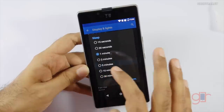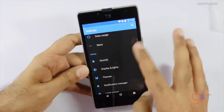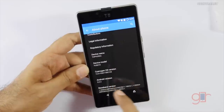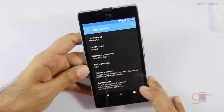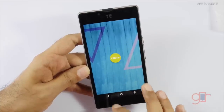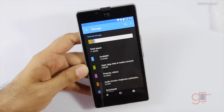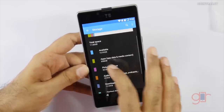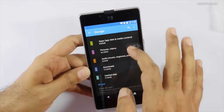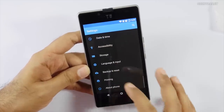Let's set the screen timeout to two minutes. In About, the model number is U5010 and the Android version is 5.0.2, which is Android Lollipop. Regarding storage, this model comes with 16 gigs of internal storage and out of that we get about 10.93 gigabytes free. We can also add a micro SD card up to 32 gigs, so storage should not be an issue.